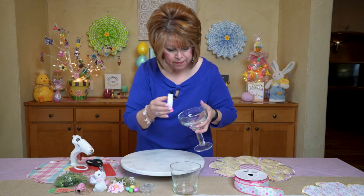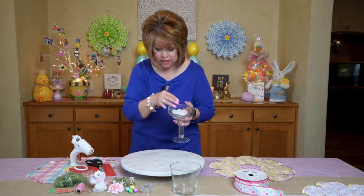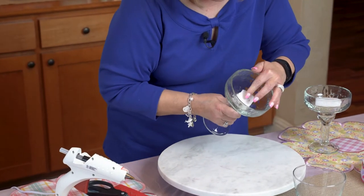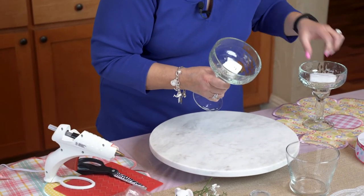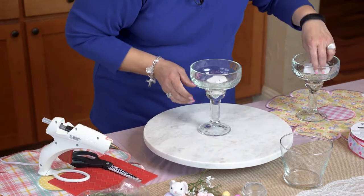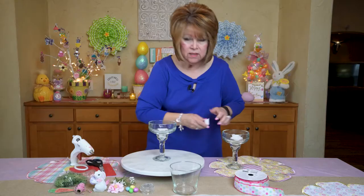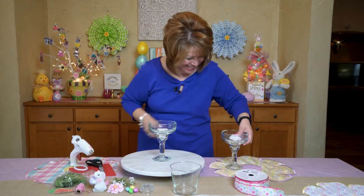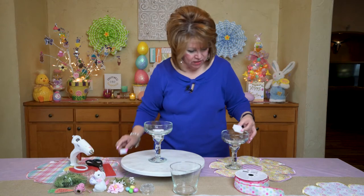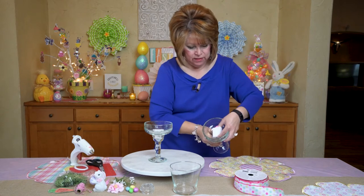Really quick and easy. The first thing I did is I put styrofoam at the bottom of my margarita glass. I already glued this in there — I put in some glue and I cut it. I just hot glued it. It was a little puffy so I stepped on it, and look, it fit perfect. I just kind of stuffed a little piece in there and then glued it.